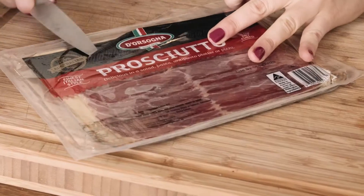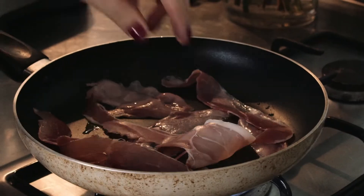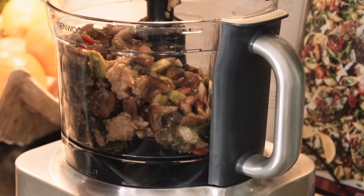We're gonna get our prosciutto ready. I've taken my marinated ingredients for the gazpacho out of the fridge, and now I'm gonna blitz them all together.